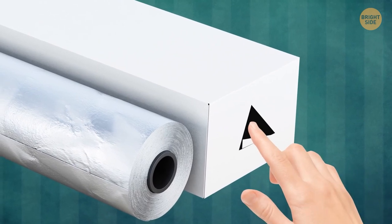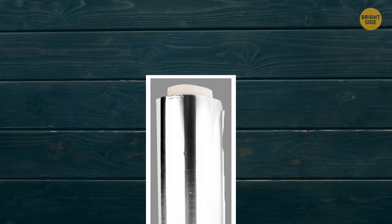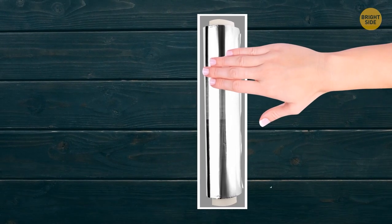Tin foil and plastic wrap boxes have a special design to hold the roll in place — a cardboard tab on each end that works like a lock. Push those tabs in and the roll will stay inside the box.